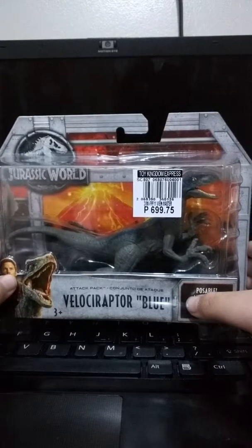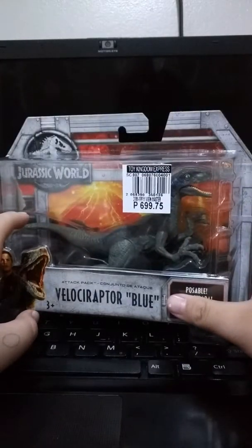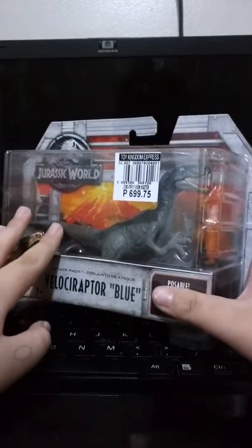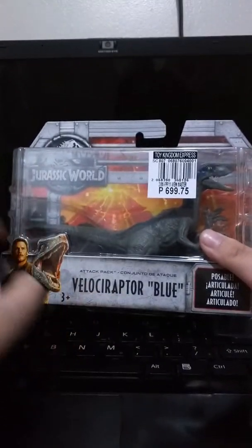Hey there guys, Timothy here again. Today we are reviewing Mattel's Jurassic World Fallen Kingdom Attack Pack Velociraptor Blue.